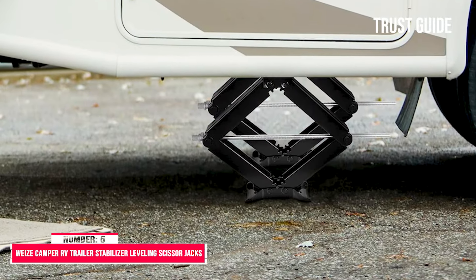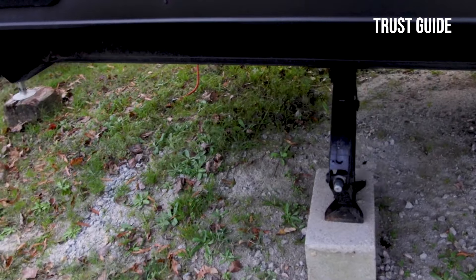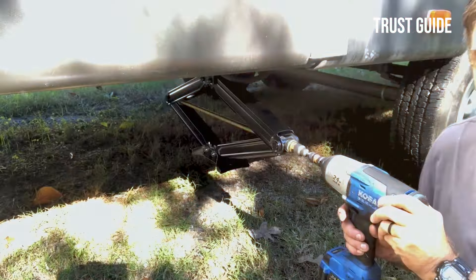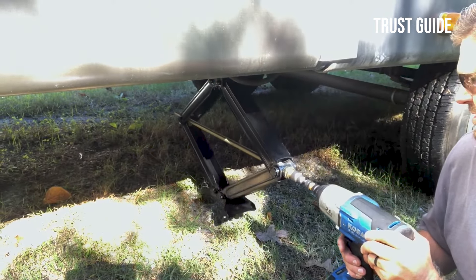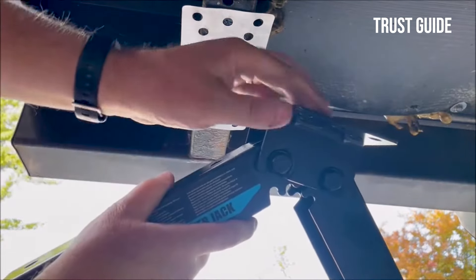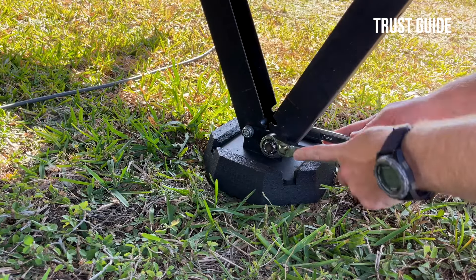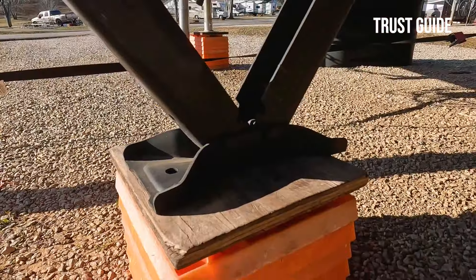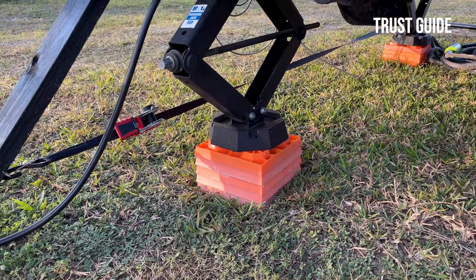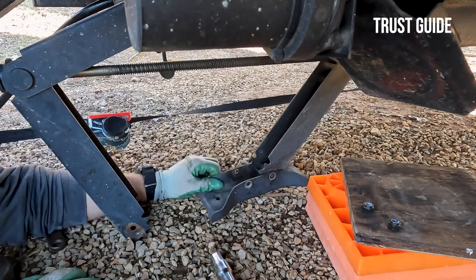Number 5: WI-Z Camper RV Trailer Stabilizer Leveling Scissor Jacks. The WI-Z Camper RV Trailer Stabilizer Leveling Scissor Jacks is another pair with a 7,500-pound max capacity. These jacks are for leveling and stabilizing an RV so it doesn't bounce while parked. Each jack extends to 24 inches and contracts to only 4 inches, so there's plenty of room below the RV if you leave them attached. The scissor jack's tooth gear design ensures straight-line vertical extension and retraction. The jack raises quickly, and the crank handle turns easily. You can bolt them on or weld them to your RV, and the wide bowtie base helps keep the jack stable even on soft ground.